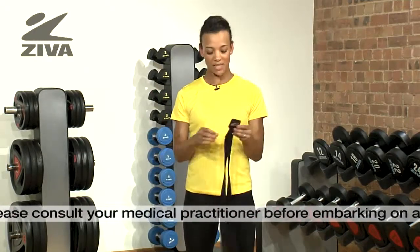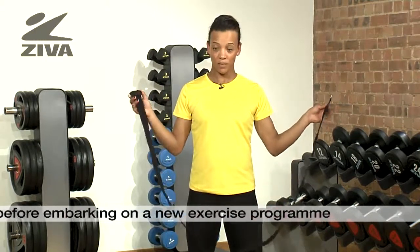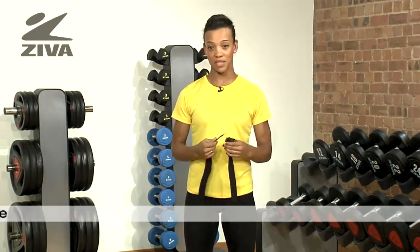This is a yoga strap. It's made of 100% cotton and it has a buckle on one end like a belt. It's a very essential tool for beginners use in yoga.